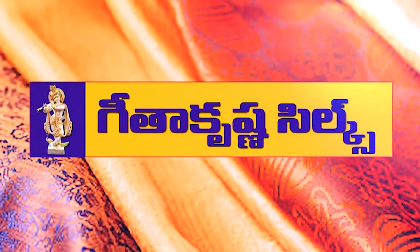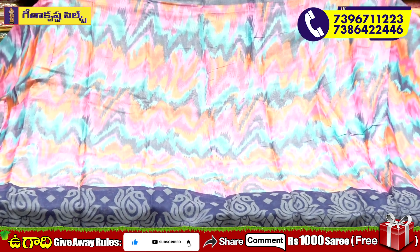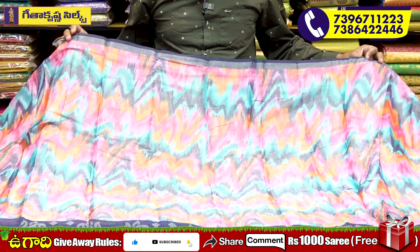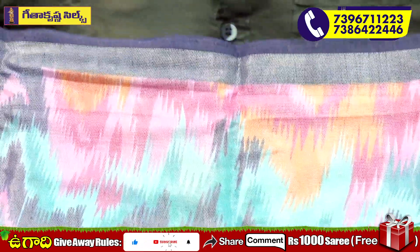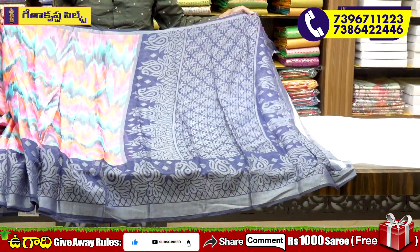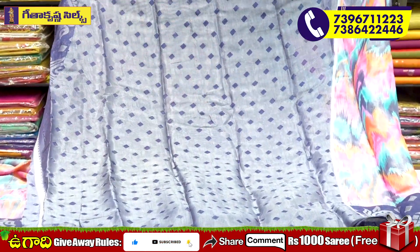Welcome to Geetha Krishna. I have a saree here. I want to use a navy blue and gray combination. I want to use a gold colour, a blouse, and I want to make a navy blue highlight.